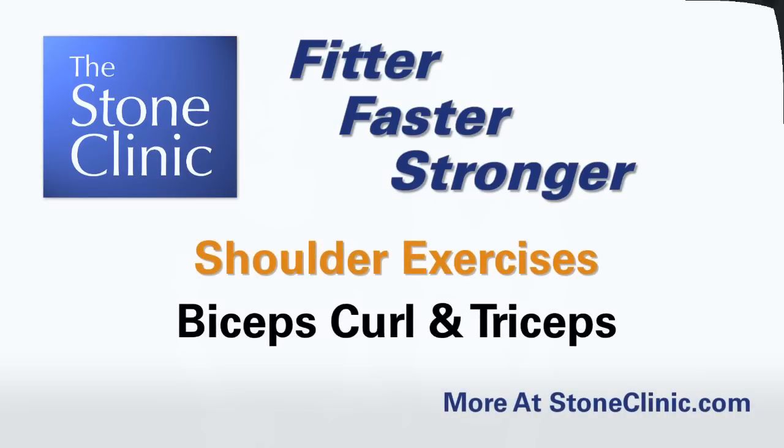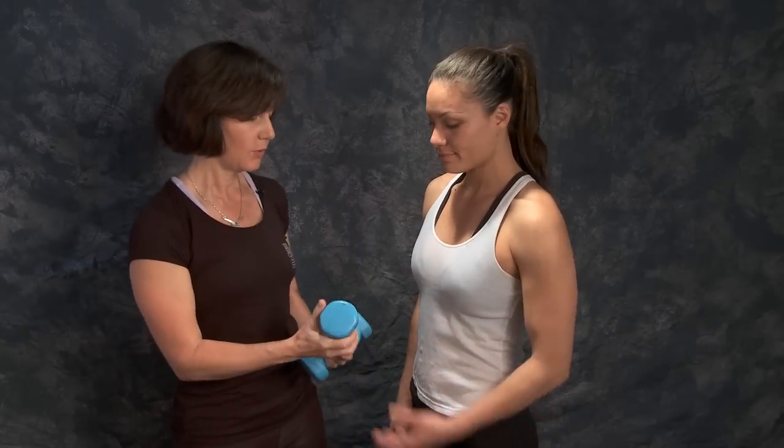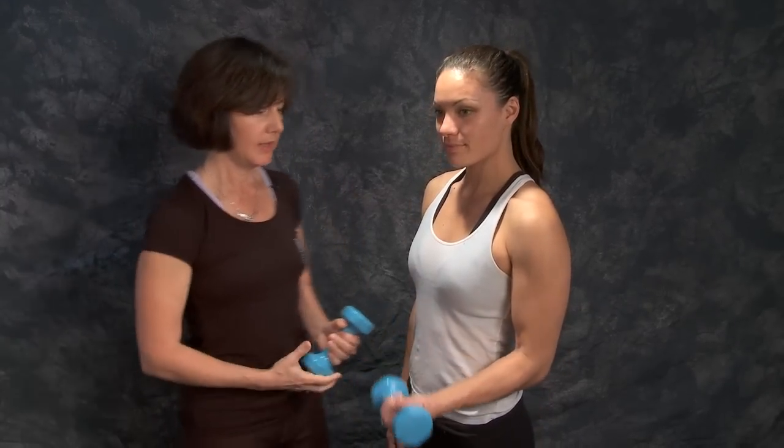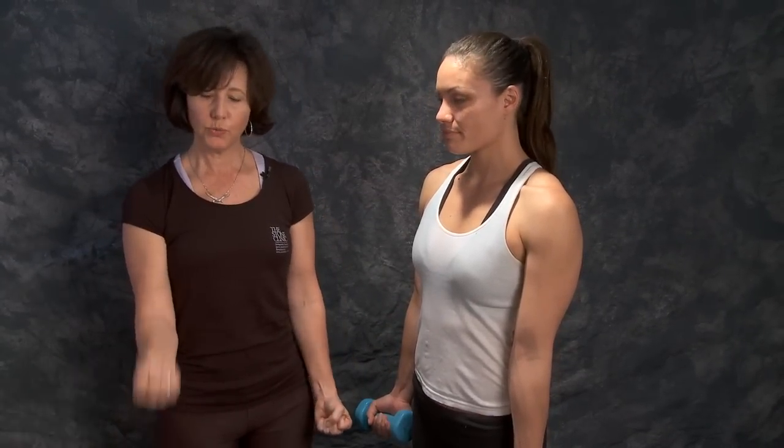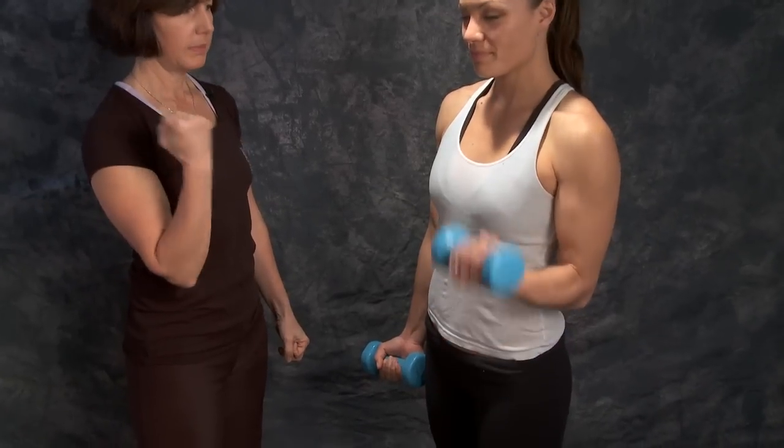This exercise is called the bicep curl. There are many ways to do this. Jessica will hold it with her palm facing up and use two pounds. You can do both arms at the same time or you can do one arm and then the other. Go ahead and try that and come all the way up.